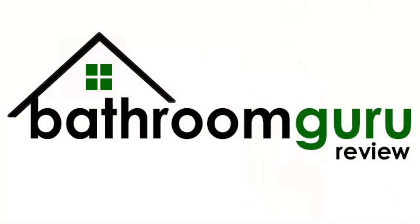To find other useful home improvement ideas, visit the plumbing design category on BathroomGuruReview.com.